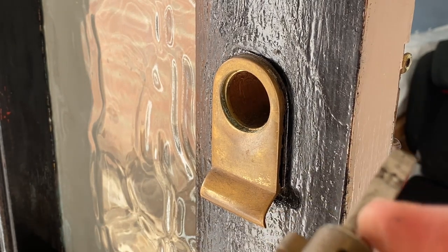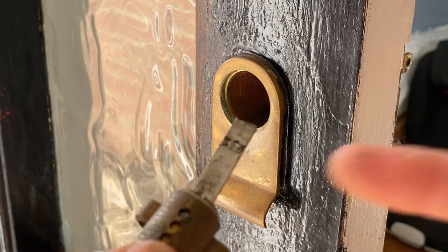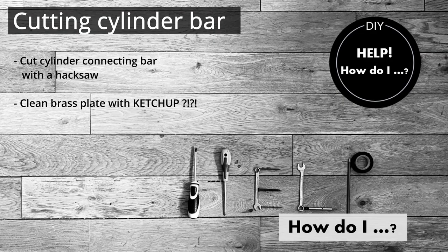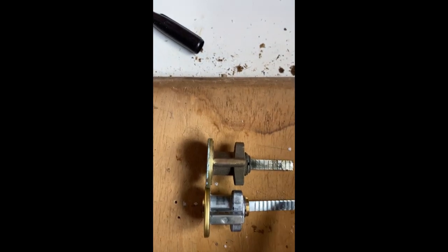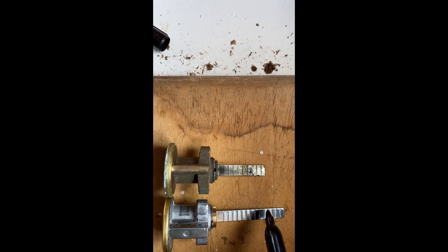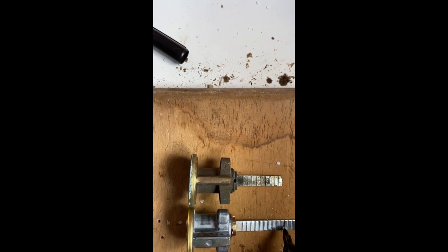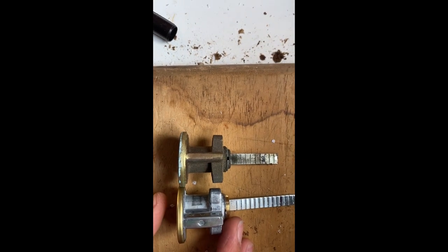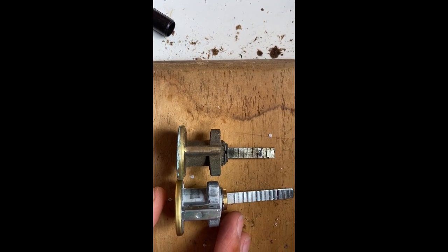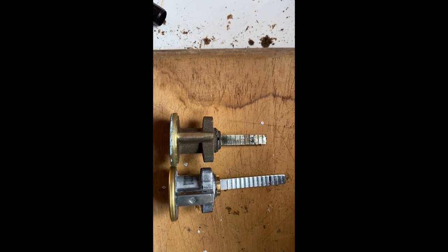First of all, we need to check the length and match it up with the new one. As you can see, this one is a lot longer — it won't fit in. So I'm going to cut it down to size to match the other one. I'm actually going to make it slightly bigger, on that line there, because we can always cut some off but obviously can't add any more on. So we'll check it, and if not I can take another notch off.